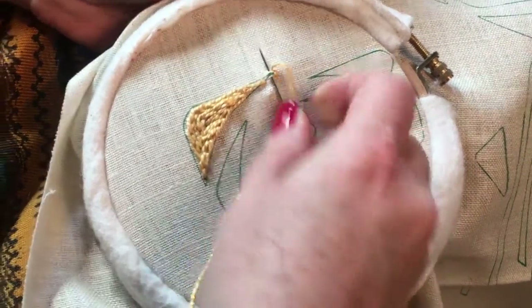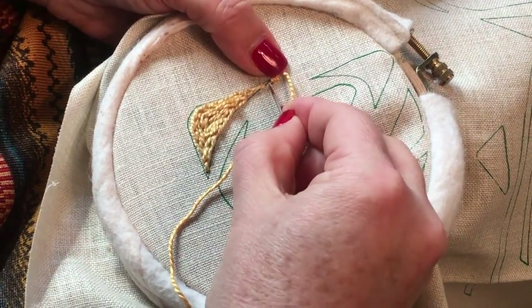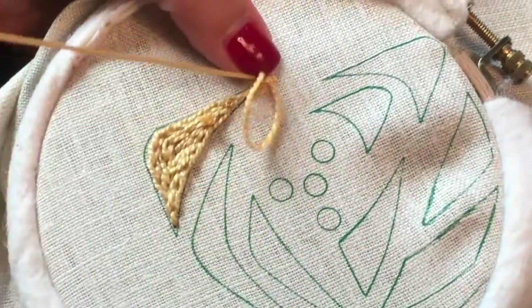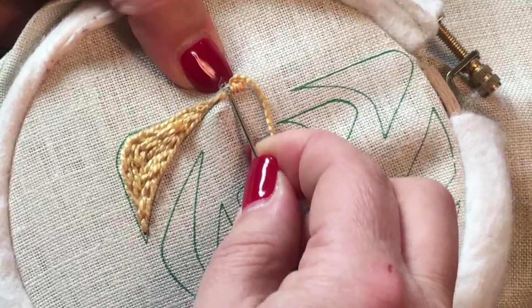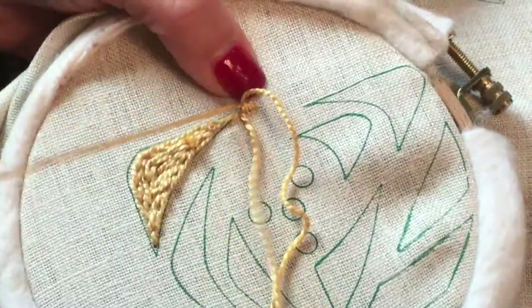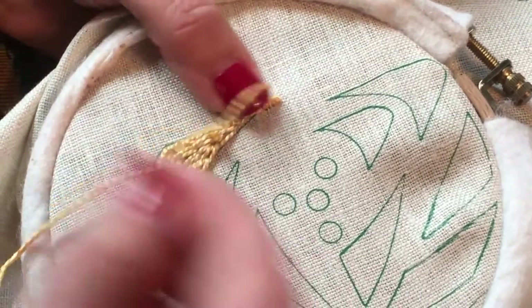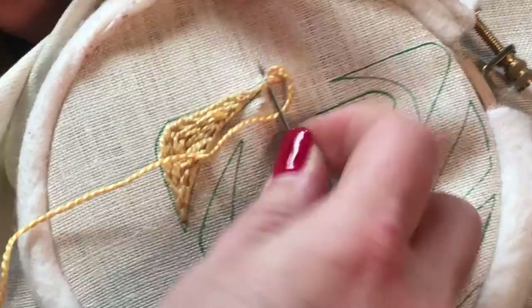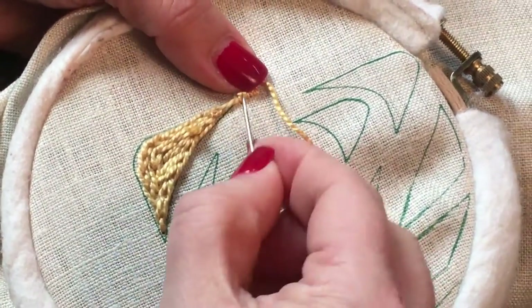You'll notice our padding stitching didn't make it all the way over here — this area is so fine that I tend to leave it a little blank. It doesn't quite necessarily need the padding; it's just too small, just a line. And this is already going to puff up on its own because this fabric is tightly woven. So we're getting right over our area that we've padded.